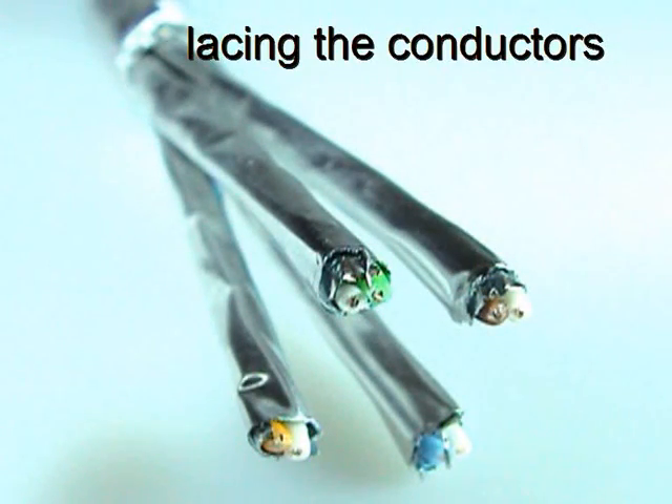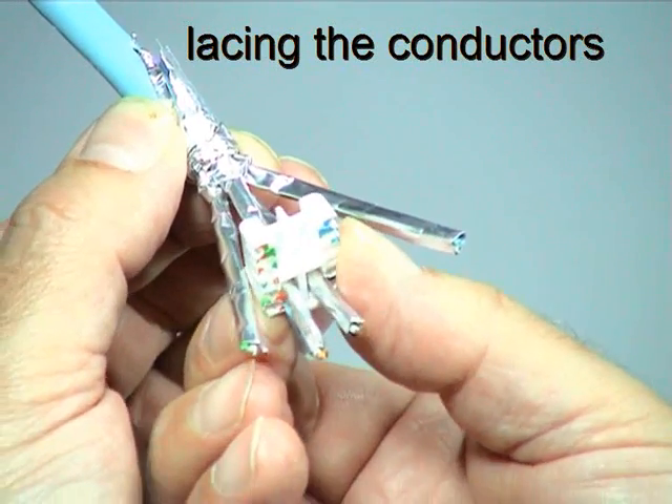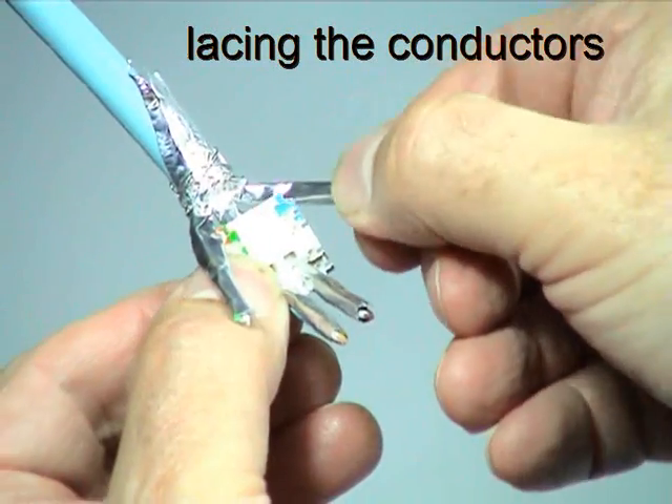Identify the colour code of each of the cable pairs. In this presentation, we'll be using the T568B wiring code, so insert the brown and orange pairs through the slots of the wiring block. For the T568A wiring code, the brown and green pairs should be inserted through the slots.